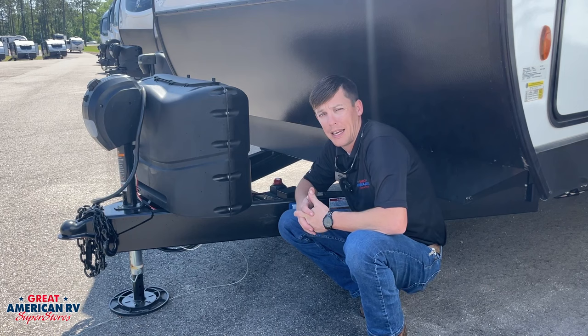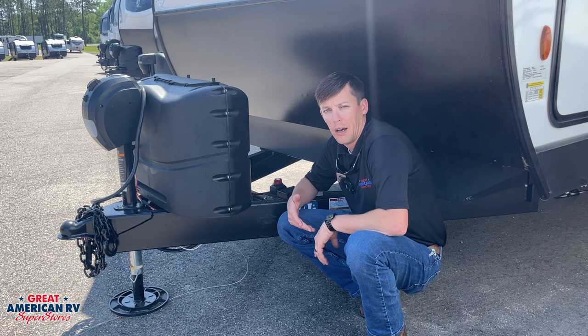Beyond that, that battery disconnect will shut off your lights, your jacks, your other 12-volt appliances throughout your unit, and it will salvage that battery.